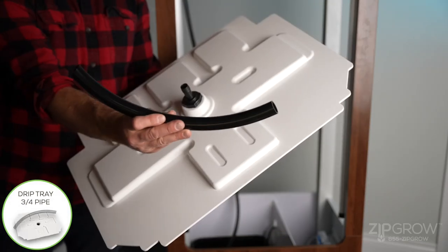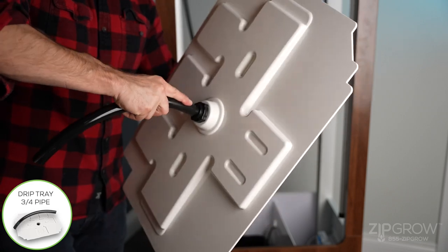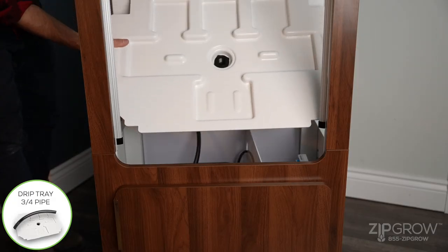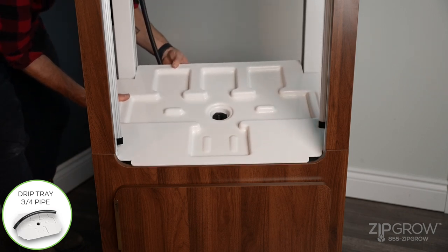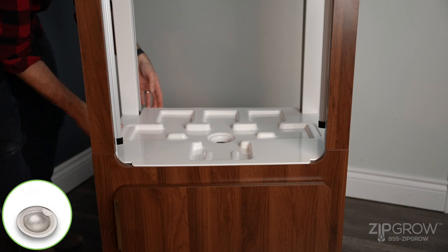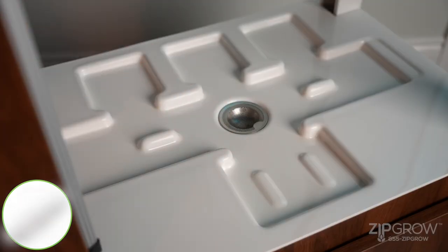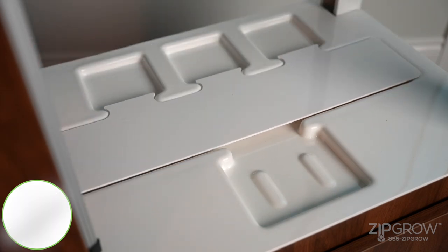Locate the drip tray and the three-quarter-inch pipe. Attach the pipe to the bottom of the drain and place the drip tray assembly on the top of the cabinet. Ensure that the imprint of the three towers is positioned at the back. It is helpful to tilt the front side while tucking the water pipe into the U-channel and then lowering it back into place. Place the strainer into the designated hole in the drip tray assembly, then place the drip tray cover onto the drip tray assembly.